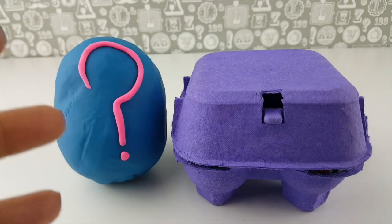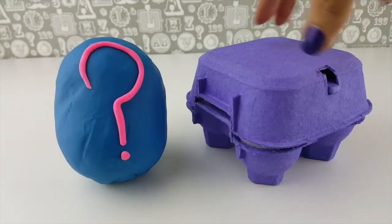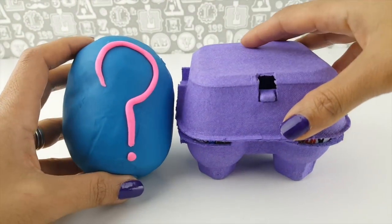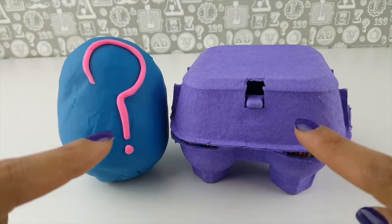Hey there Toys Superfans! Thanks for joining me today for this video where we have a cool purple egg box. It has eggs in it and this amazing Play-Doh surprise egg. We're not sure what's going to be in either of them so I think we should go ahead and open up.